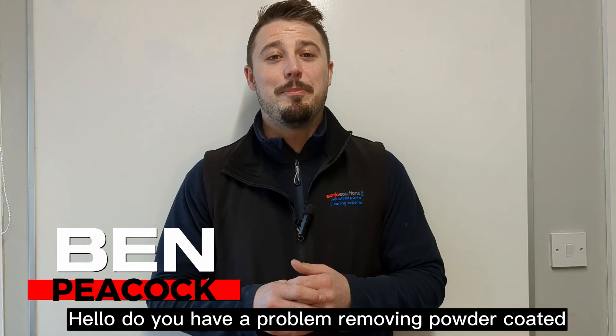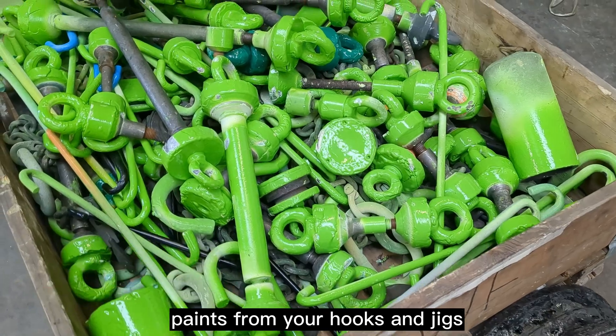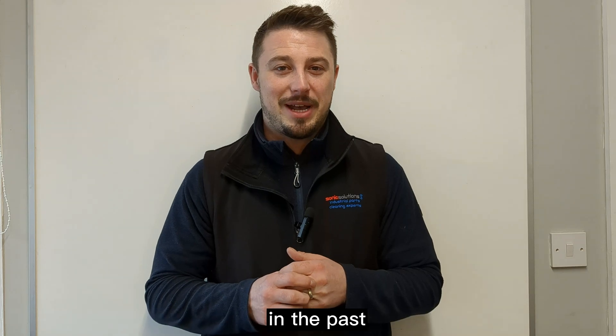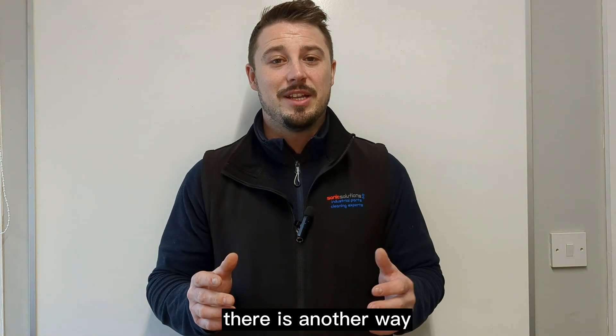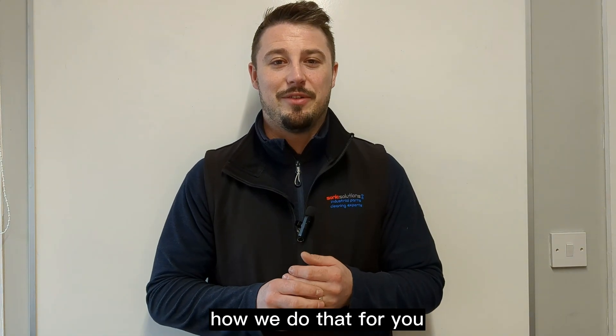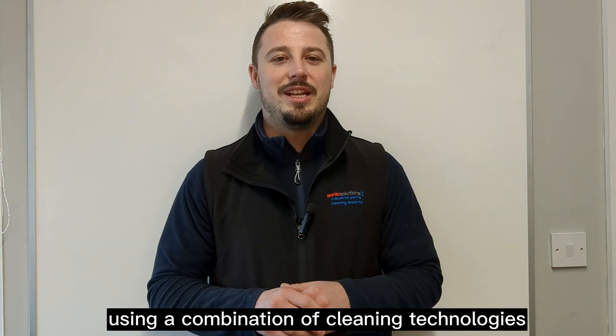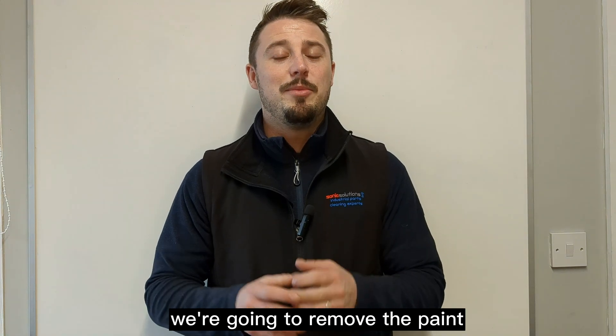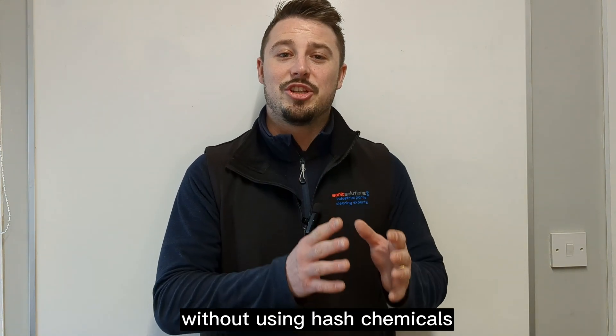Do you have a problem removing powder coated paints from your hooks and jigs using solvents and harsh chemicals? There is another way. Today I'm going to demonstrate how we do that using a combination of cleaning technologies, including pyrolysis and ultrasonic cleaning, to remove the paint without using harsh chemicals.